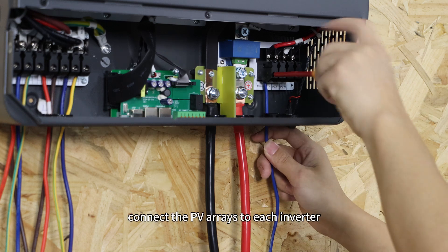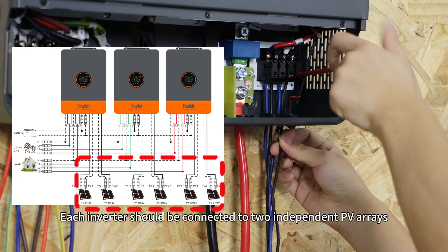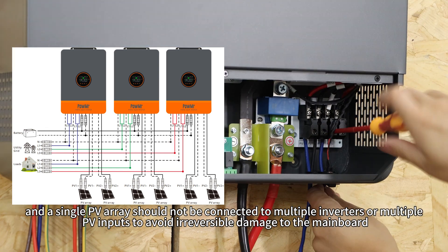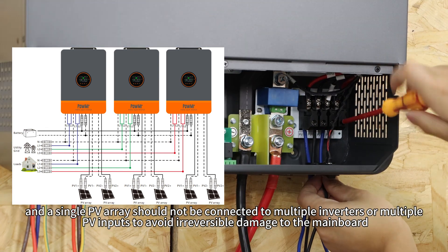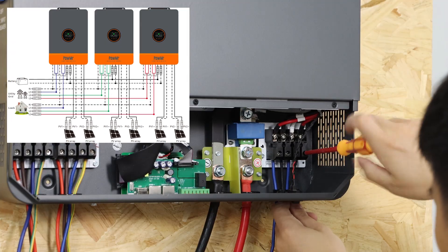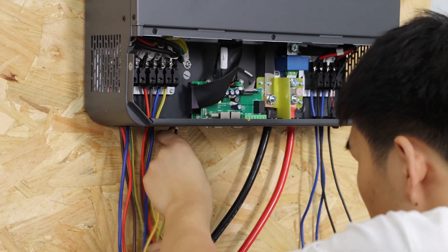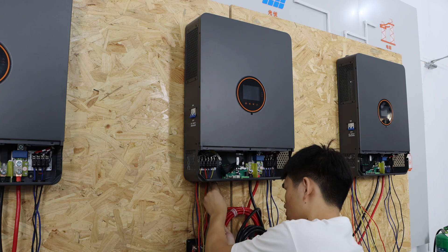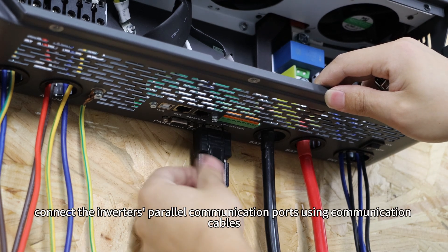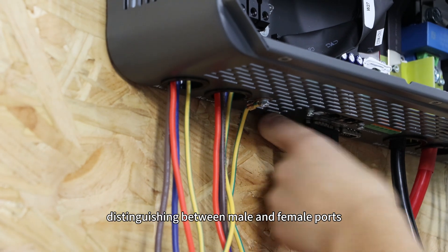Finally, connect PV arrays to each inverter. Each inverter should be connected to two independent PV arrays, and a single PV array should not be connected to multiple inverters or multiple PV inputs, to avoid irreversible damage to the main board. Then ground each inverter. Lastly, connect the inverters' parallel communication ports using communication cables, distinguishing between male and female ports.